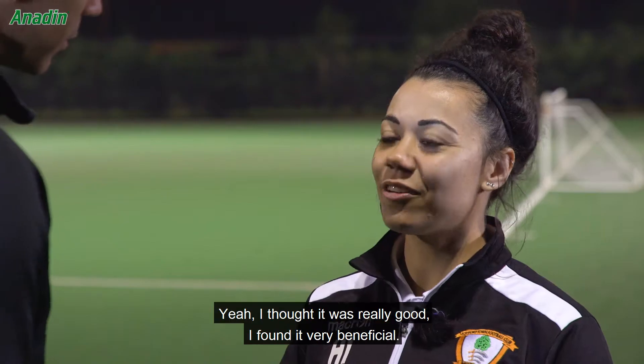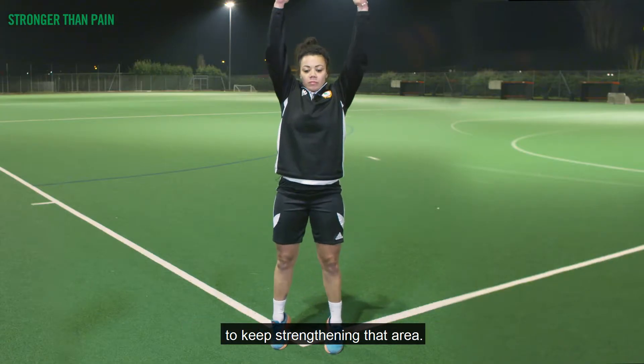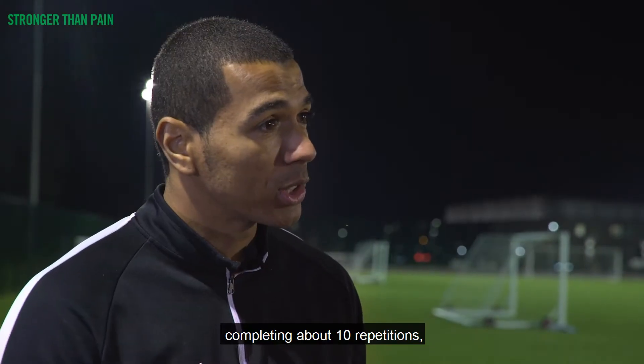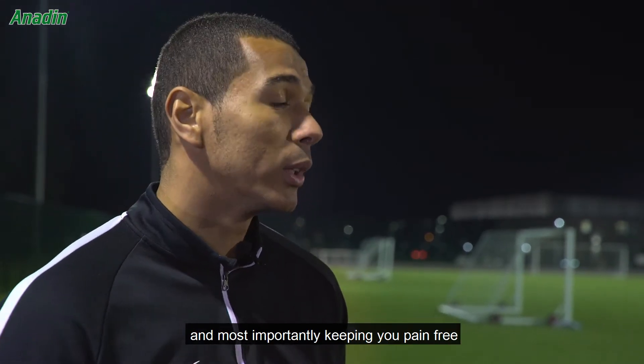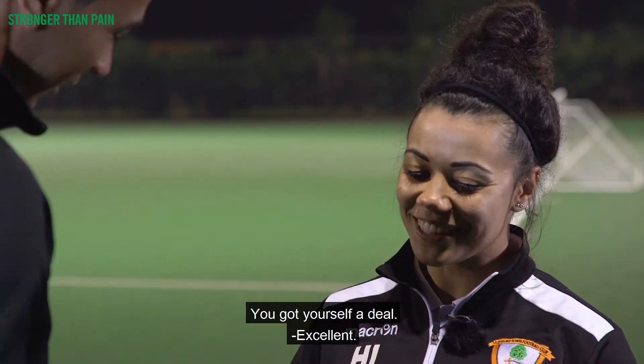So Holly, how did that feel? Yeah, I thought it was really good — I found it very beneficial and I think that's something I can adopt to keep strengthening that area. Fantastic. What I'd advise is completing that two to three times per week, about 10 repetitions, and that will really help with injury prevention, performance enhancement, and most importantly keeping you pain free and securing another promotion. You got yourself a deal. Excellent.